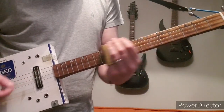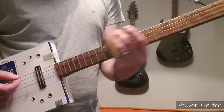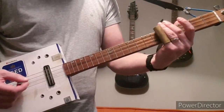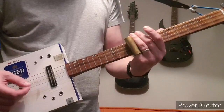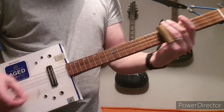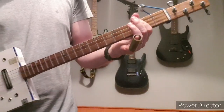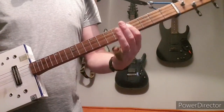Or with the slide. With the distortion obviously it sounds a lot better. And then it's open, then 2nd fret, and then back to the first fret.